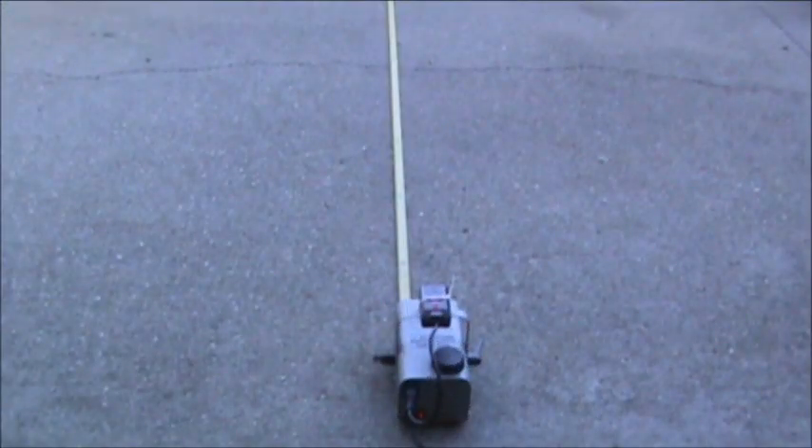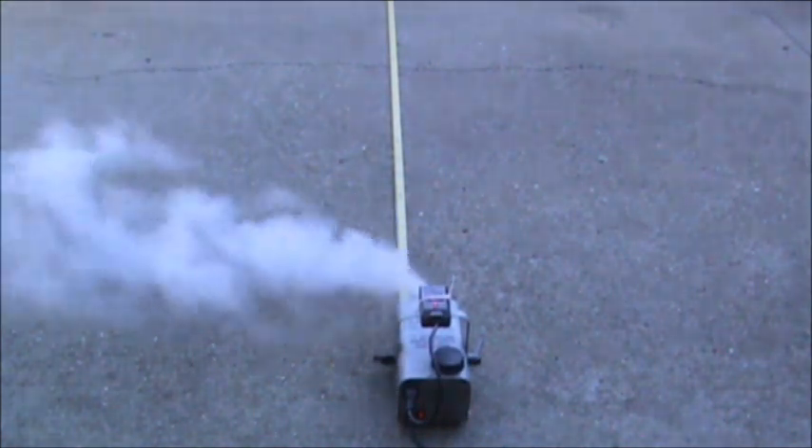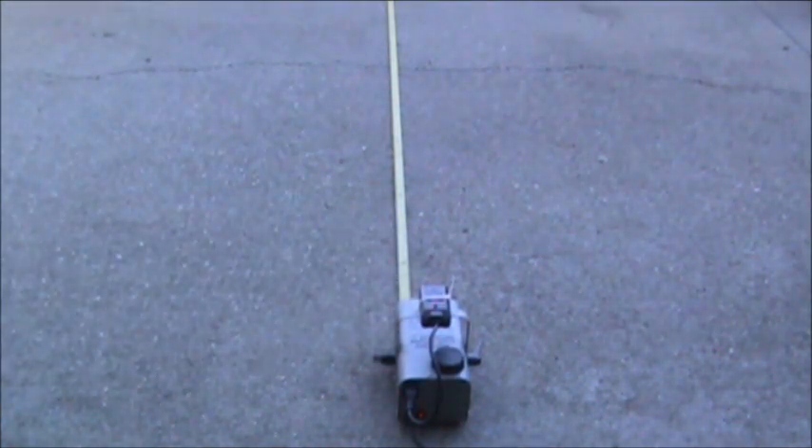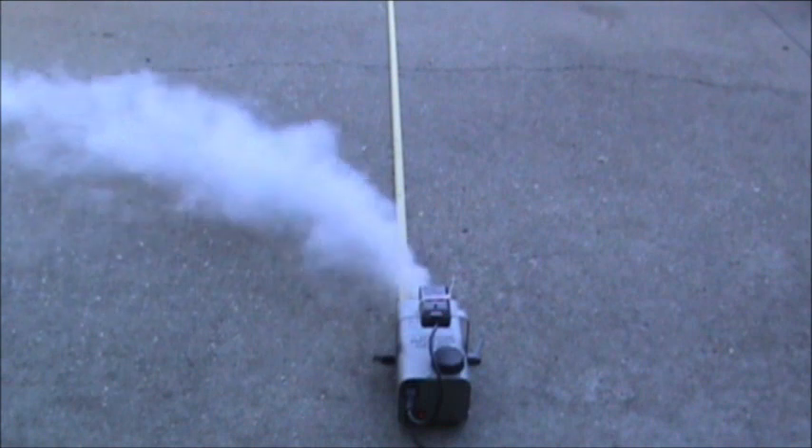I'm going to stand at ten feet and use the remote at nine feet. Okay, it's nine feet. Let me go over here to the end of the driveway to see if I can make this work. Now we're about twenty-four feet away.